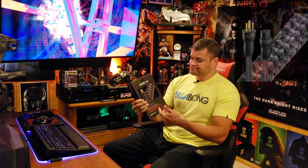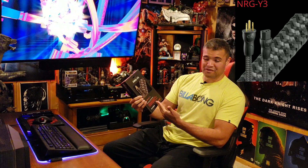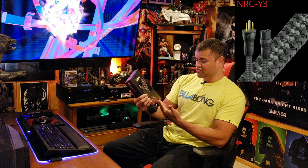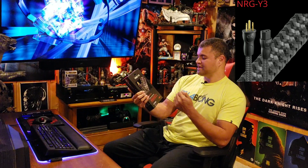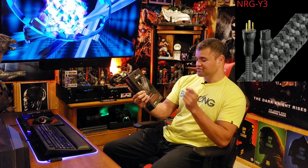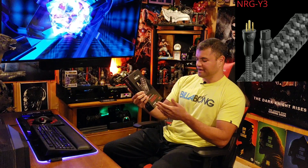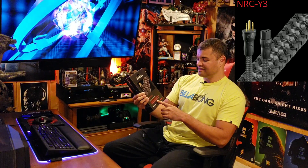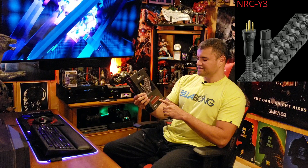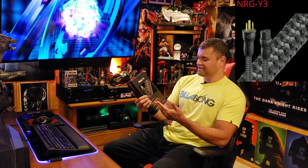This one from AudioQuest has a lot of great features: low distortion, long-grain copper, silver-plated drain wires, quiet background, minimal active circuit misbehavior due to direction-controlled conductors and shields. And zero characteristic impedance, uncompressed current transfer — I love reading all this stuff.